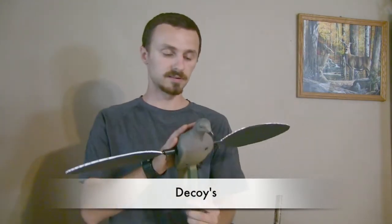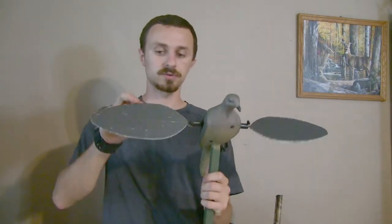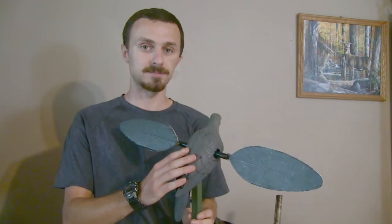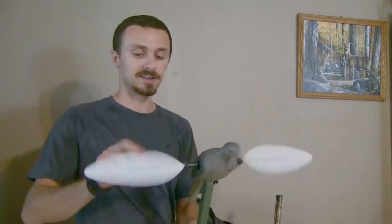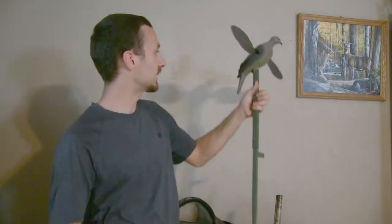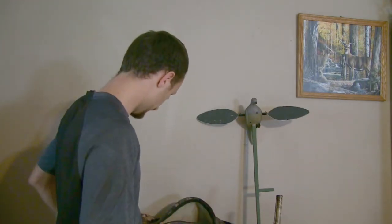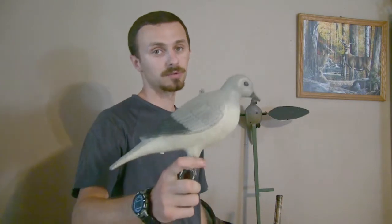Let's talk about decoys. This right here is my favorite — a regular motion decoy. The battery box inside got broken after last season so I have another one coming, but you know how they work. When you turn it on, the wingspan spins. If I had to choose one decoy out of all of them, this would be it. It will bring birds in from far away — they just come right in, almost like ducks trying to land on it. It's an awesome thing.